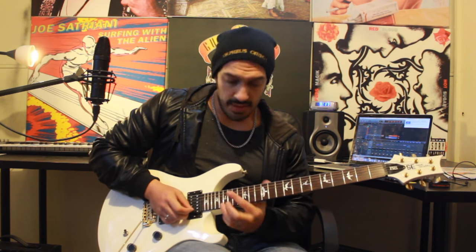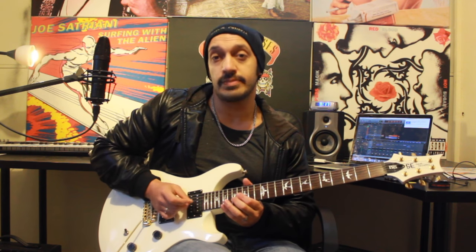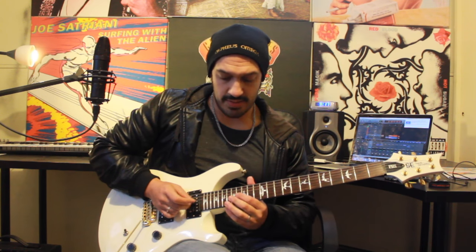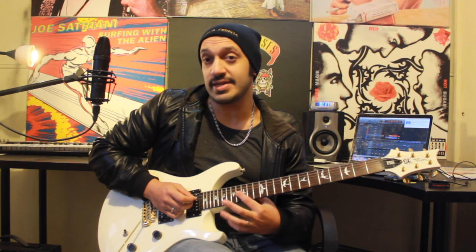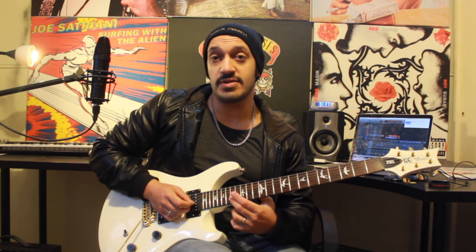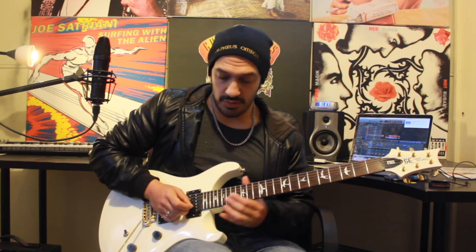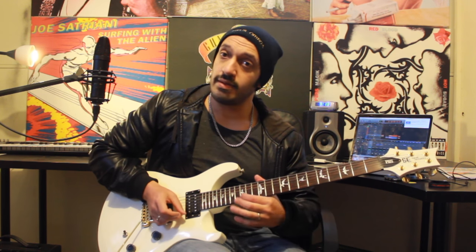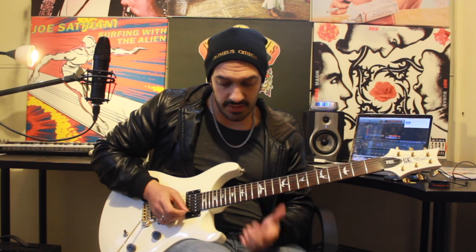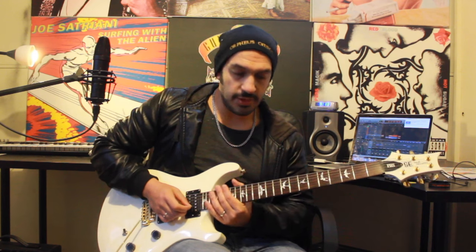At the end of that, I'm going to go to that cheeky, spooky note on 18 of the first string. After that, my next arpeggio idea from the third string — I'm going to play 16 and then 17 on the second, and then rolling to 17 of the first. At the end of that, playing a cheeky 15 on the first string. Nice and spooky.